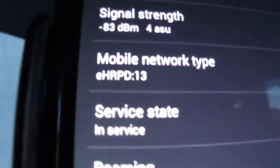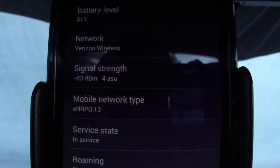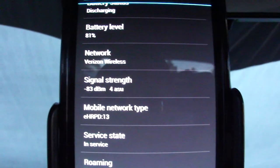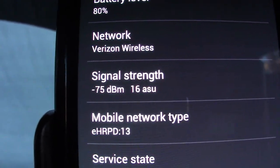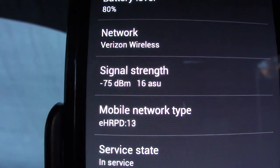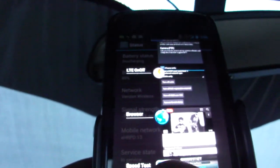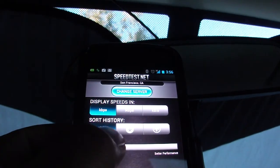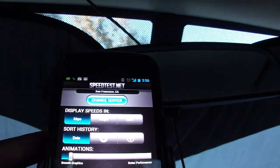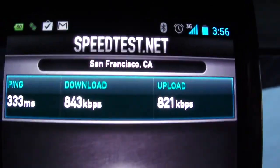Plugging this back in and turning it on — waiting for the signal to change. No matter what the real-world examples are, this shows right away as far as the phone is concerned — the decibels are going up. Well, down — a lower negative number is technically a higher signal. Four bars, 75 dBm, 16 ASU. The animations are nice because this is a video. Previously at 95 dBm for ASU, now at 75 decibels.